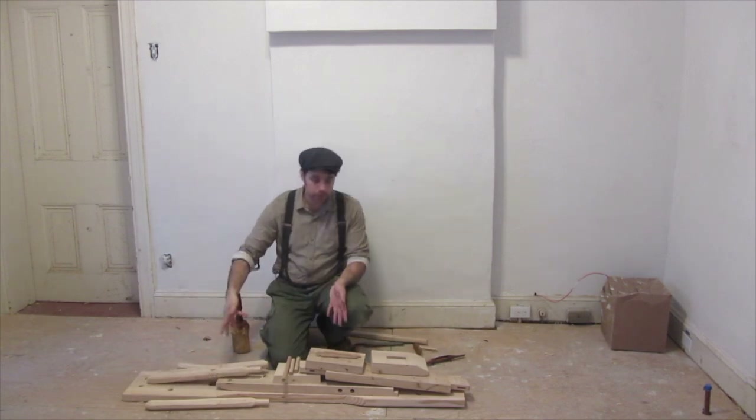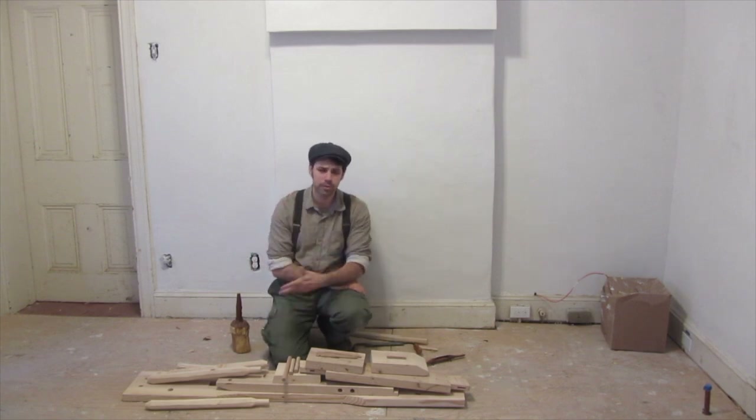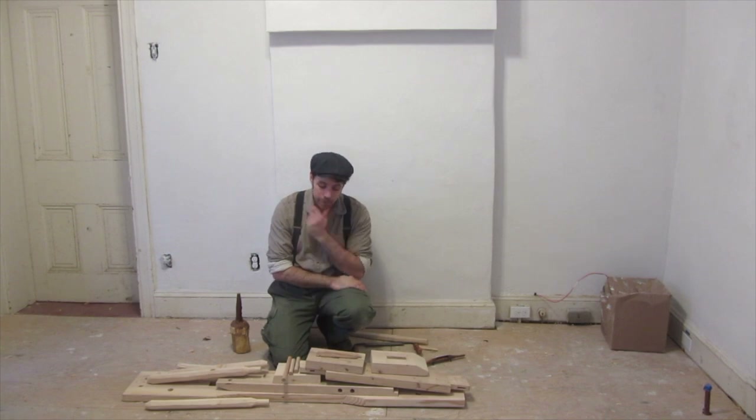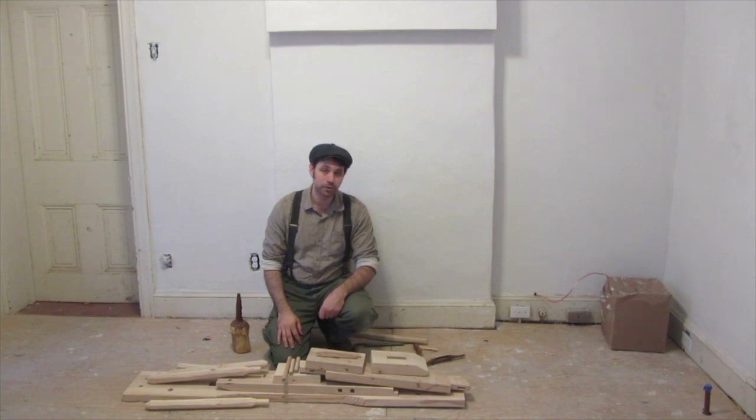One of the reasons I wanted to do this kind of German pattern is that it's a little more primitive than the English patterns, which are a little more complicated. They do have their advantages — I'll probably make one of those too. But because of the large German population in Philadelphia, I think it's likely we would have seen more of this kind of shave horse in our area during colonial times, and possibly at Fort Mifflin as well.